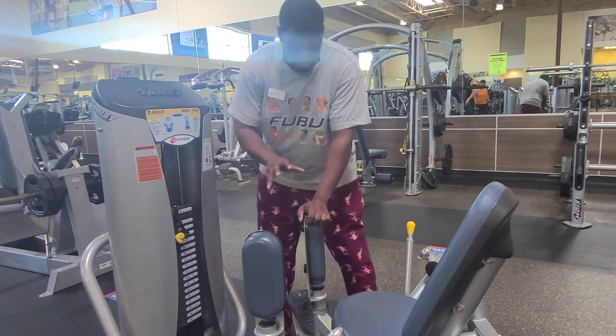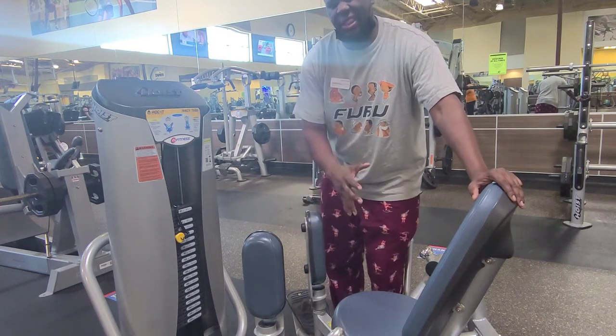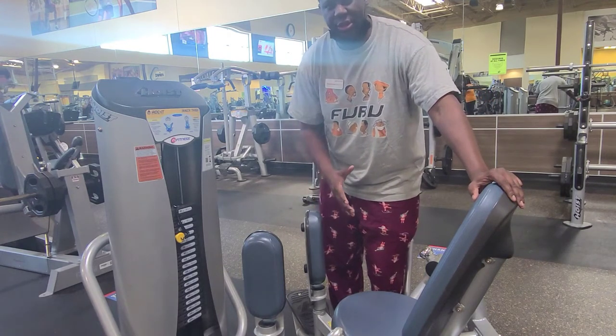One thing to note is this machine is already appropriately set up for you to do it correctly. So you don't have to do anything longer or different than what you see on Instagram normally.